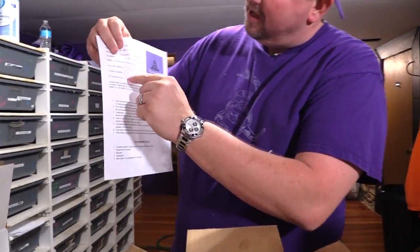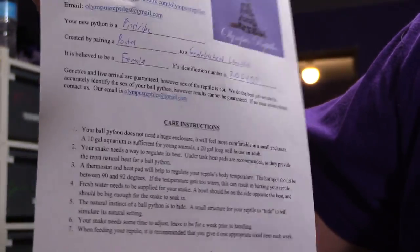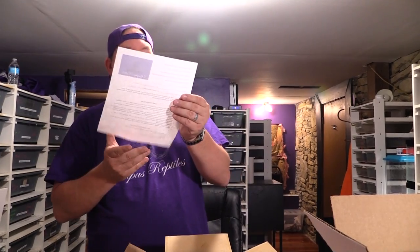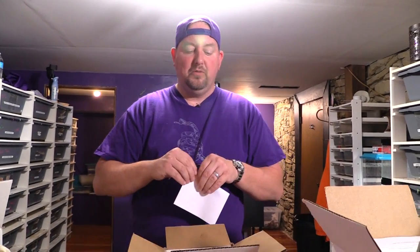On our sheets it says what the animal is, what caused the breeding, its ID number, what we believe it to be, and some basic care instructions — the same sheet we've been using forever. It also has my cell phone number, Kurt's cell phone number, a web address, our email address, and our Facebook, so the customer has plenty of ways to contact us if they have an issue.